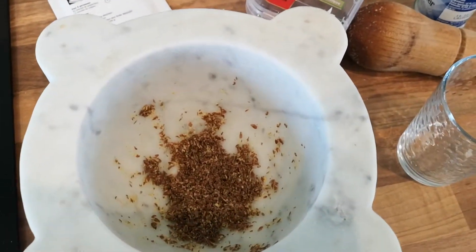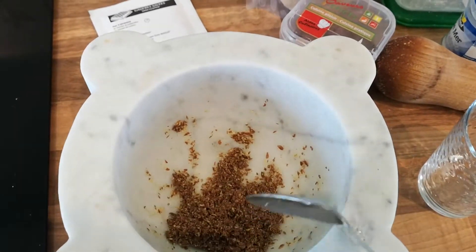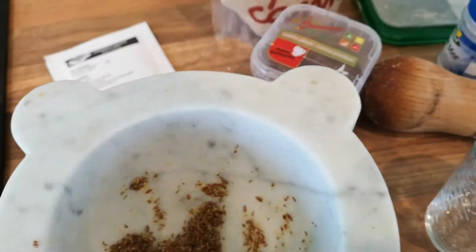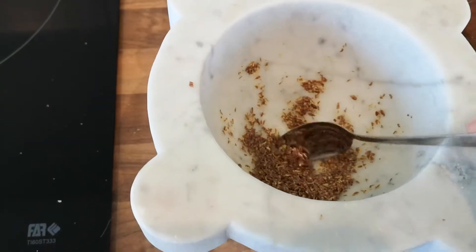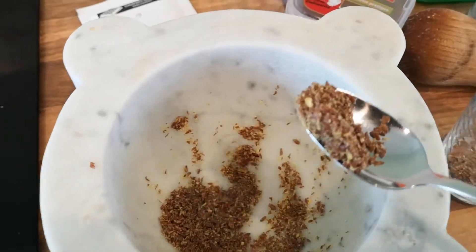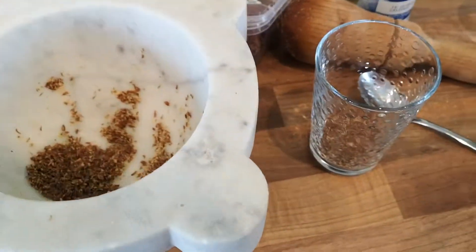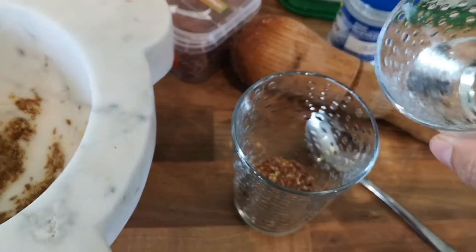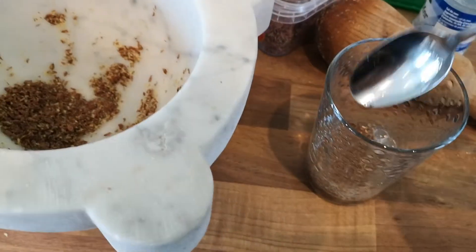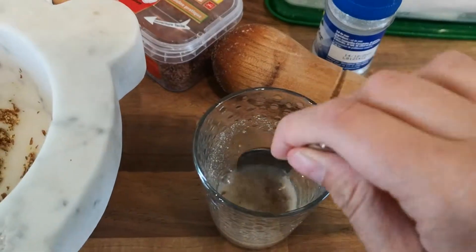It could probably do with getting ground a little bit more but my arm is too sore so that is enough for me. To make a flax egg you are just going to get a big spoonful — actually I'll go for another spoonful. I don't measure anything so I just have to go by eye. Add in probably about double the amount of water that there is flax seed, give it a mix, and then pop it in your fridge for about 10 to 15 minutes.